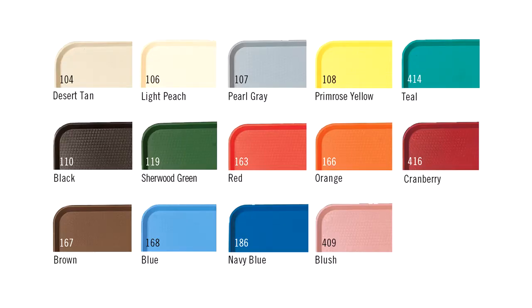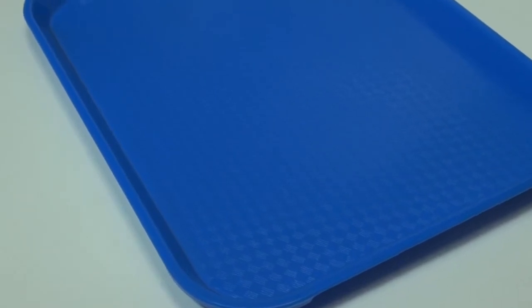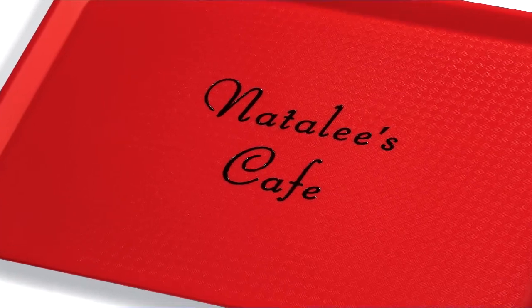An attractive textured surface hides scratches. This tray can be personalized to increase school spirit, strengthen your business brand, or advertise specific products.